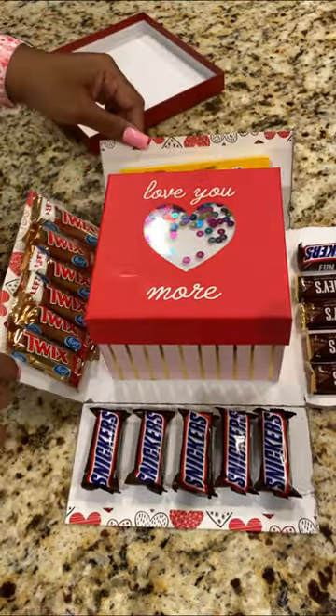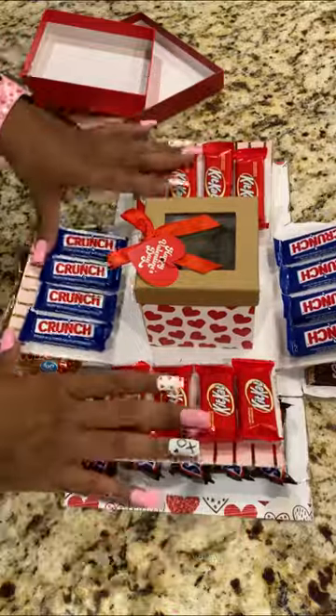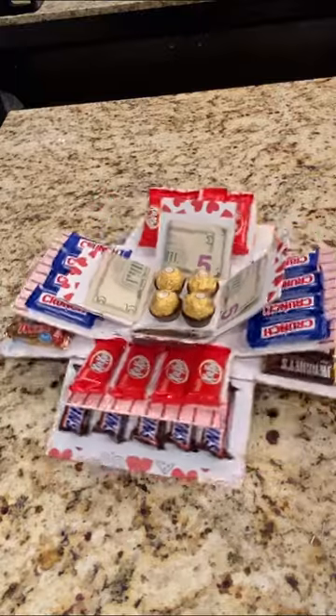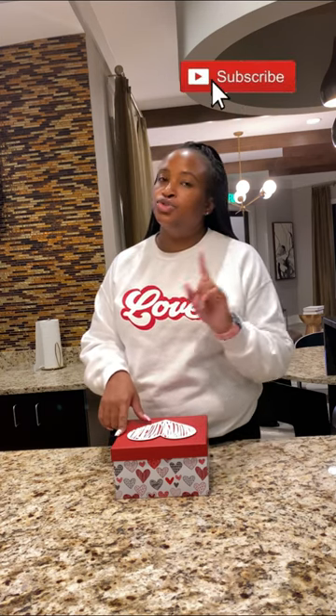That is the end of this tutorial on making the explosion box. If you have any questions, just leave them in the comments section, and feel free to leave suggestions about any content you'd like to see — I'm struggling a little bit with coming up with ideas so any of your suggestions would be greatly appreciated. Thank you very much and please don't forget to like, subscribe, and share. Y'all have a good one!